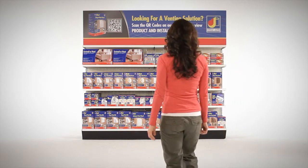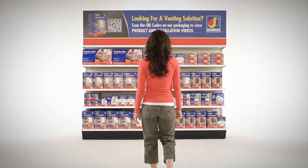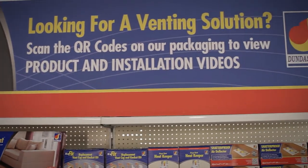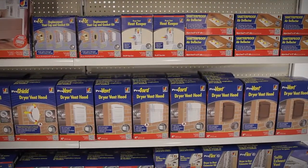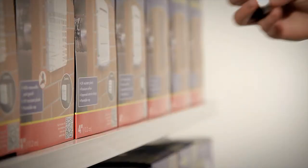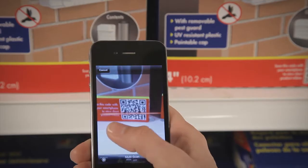Dundas Jafine's new packaging program will help you decide what you need for your specific application and how to install it. The QR codes on all our packaging link to a video about the product, highlighting its unique features and how they apply to your specific application.